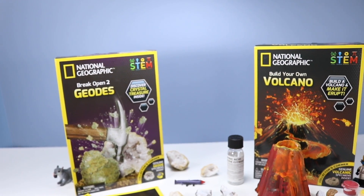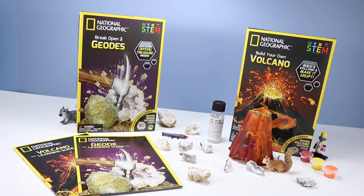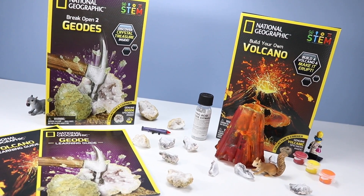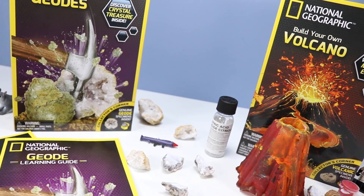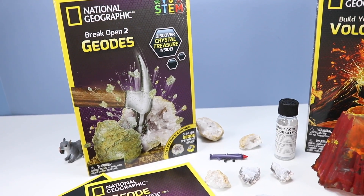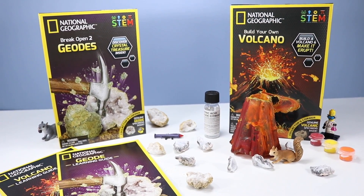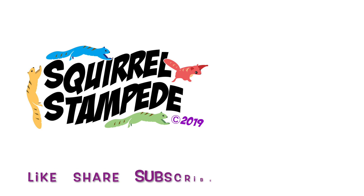National Geographic STEM kits for everyone — a perfect summertime activity! The two kits featured today can be found on Amazon, running only ten dollars each. Both kits are loaded with fun things to do and interesting learning guides. The process of building the volcano was quite fun, and of course anger management with breaking open geodes — just make sure to have safety gloves and goggles on. The squirrel volcano is a rare geological amazement. Thanks for watching Squirrel Stampede — please like, share, subscribe!